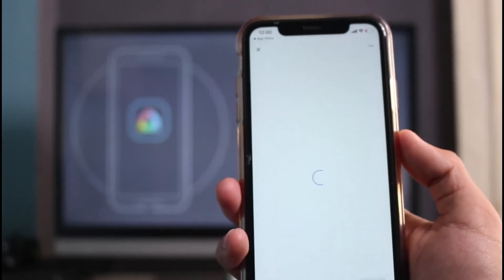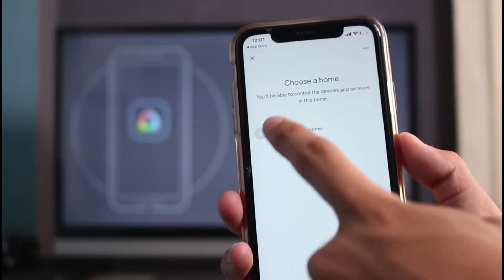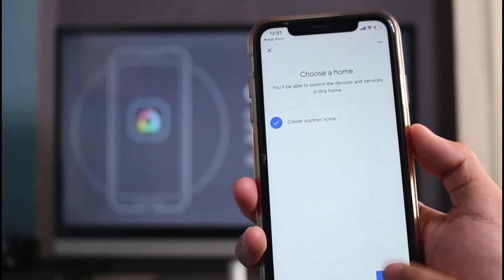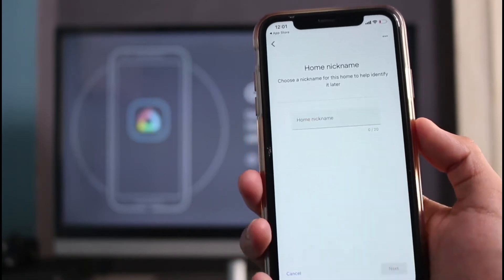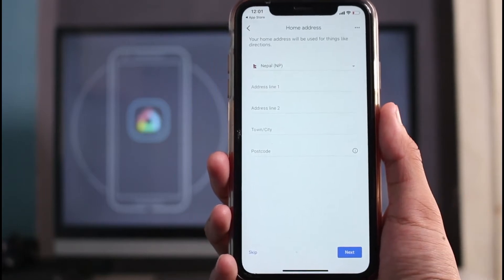Tap on New Devices and it'll ask you to first create a home. Tap on Create a Home, then tap Next, and simply name this home. Once you've named the home, tap Next and follow the other on-screen instructions.